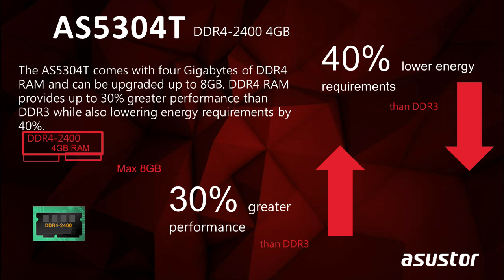The AS5304T also contains 4 Gigabytes of DDR4 RAM, which gives better performance and energy efficiency than that of DDR3 RAM. Just like the AS5202T, you can upgrade the RAM on this NAS to 8 Gigabytes.